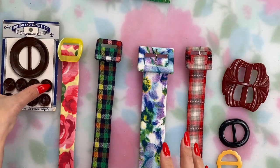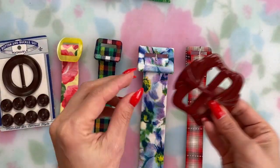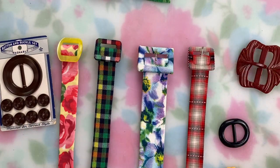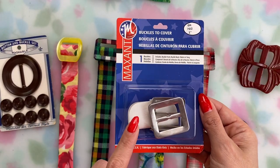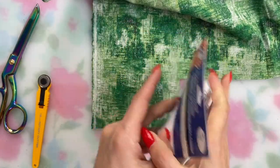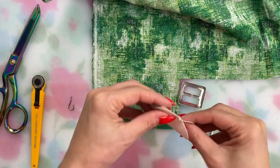For the belt buckle, you have a few options: you can use a belt slide with or without a prong, or make a matching fabric covered buckle — which is what I'm going to do. I'm going to use a buckle kit from Maxant, but you should definitely check out Serena's channel Sew Arena because she has a great tutorial on how to make your own fabric covered buckle without a kit — I'll link it in the description.